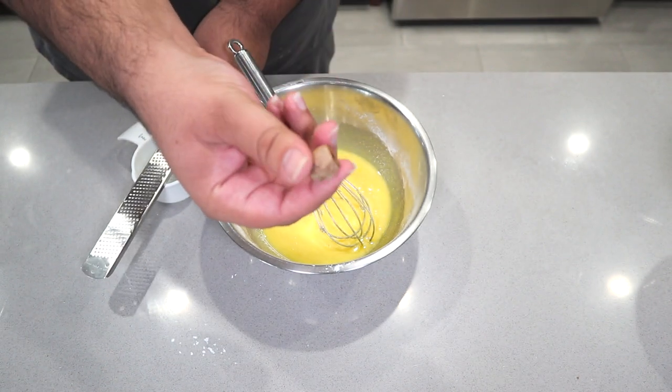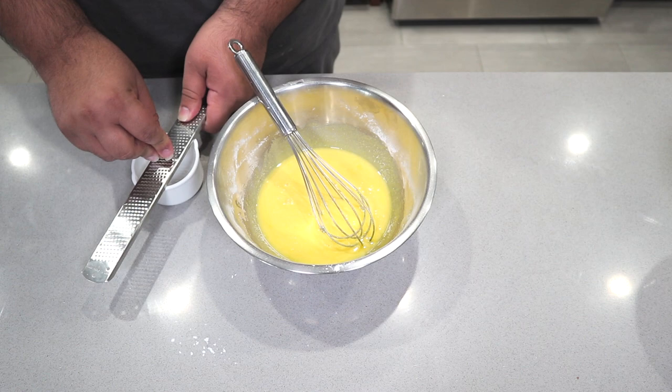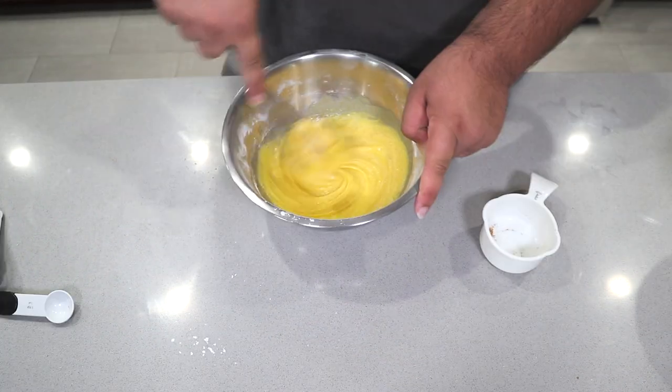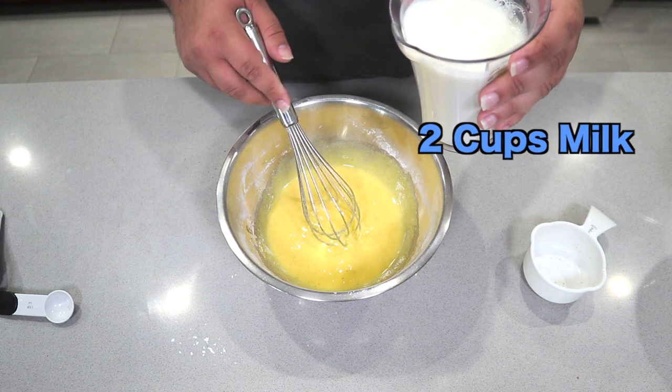Take a whole nutmeg berry and just grate it until you get about a teaspoon's worth. Finally, while whisking, drizzle in two cups of milk.